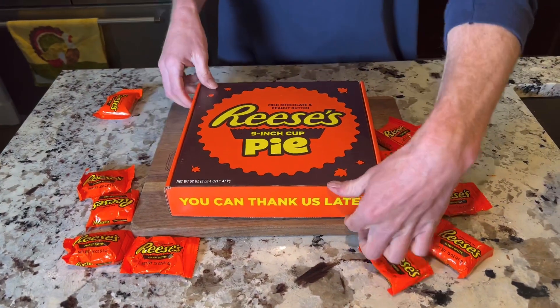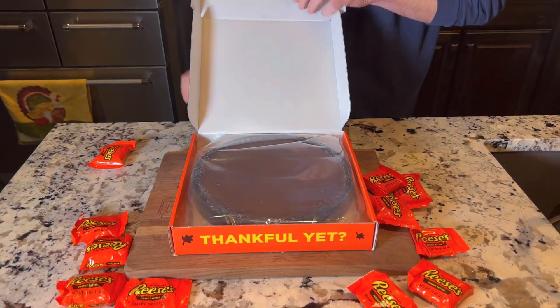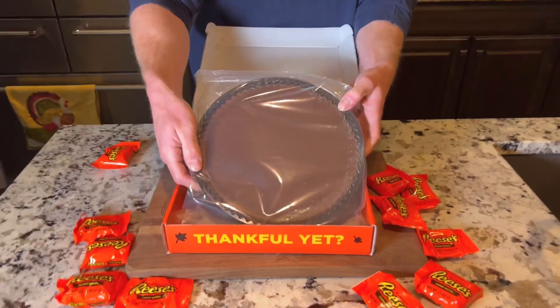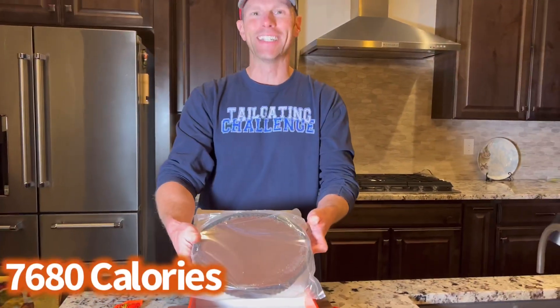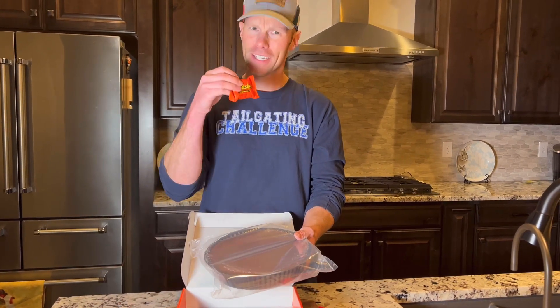Let's take a look inside here and see what we've got going on. Here is a giant 9-inch Reese's. Now the question you may have is: how many calories are in here? Over 7,000 calories are in this pie. But what we need to do right now is cut into this pie and see if it tastes as good as our regular Reese's do.